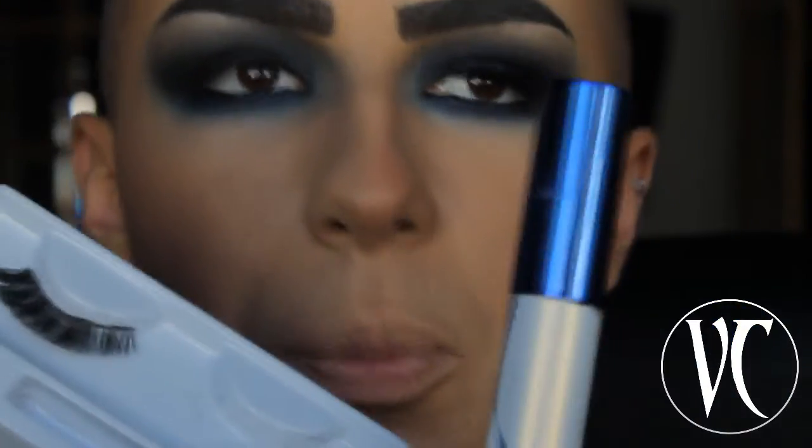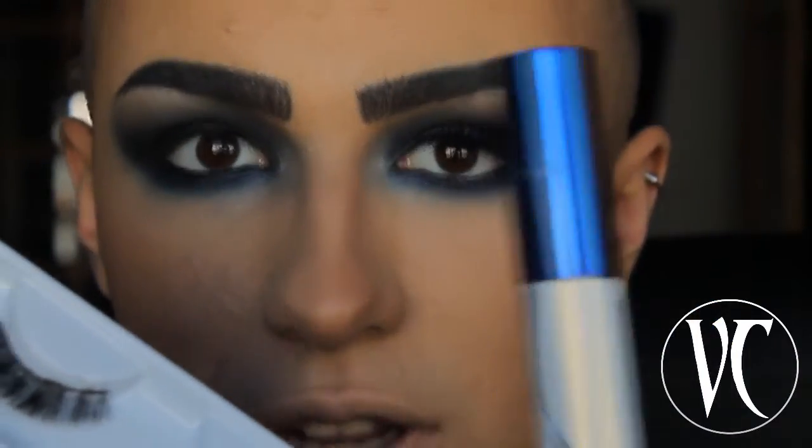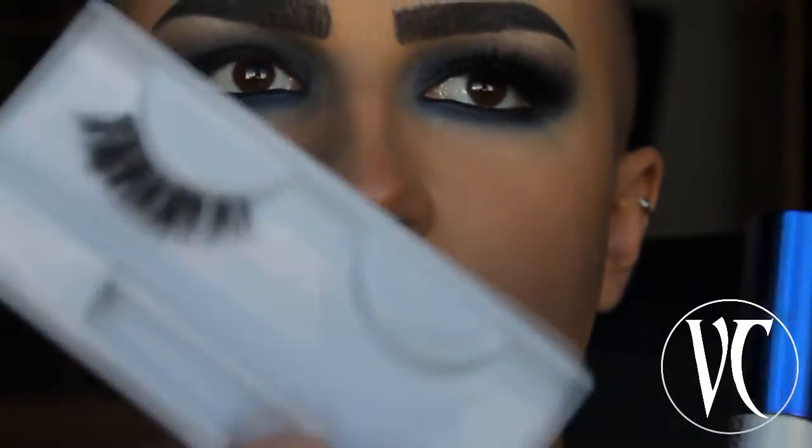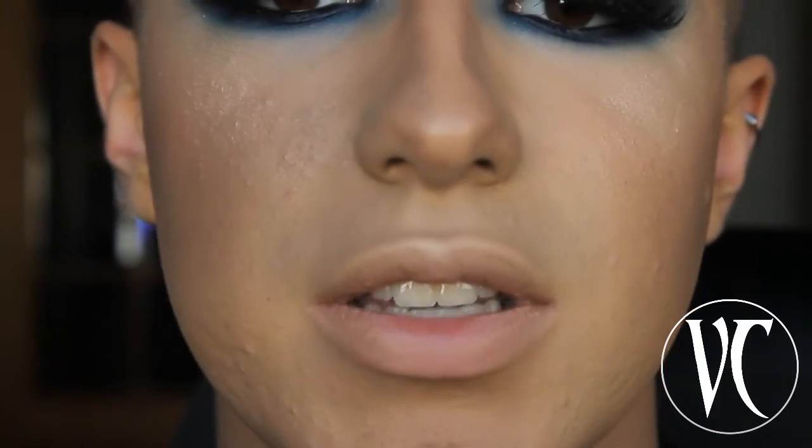Now I'm going to apply my mascara on my upper and lower lashes and then put my falsies on top. I've already finished all the makeup on my eyes, applied my lashes, applied my highlighter and the rest of my makeup.